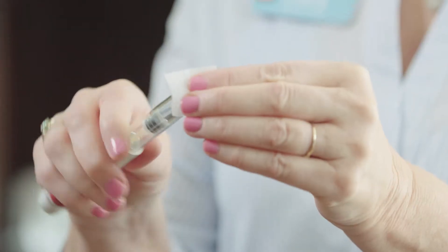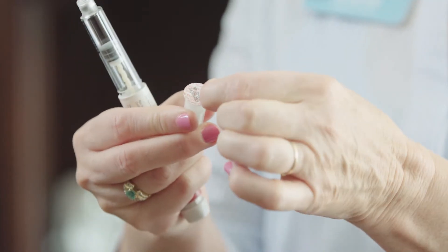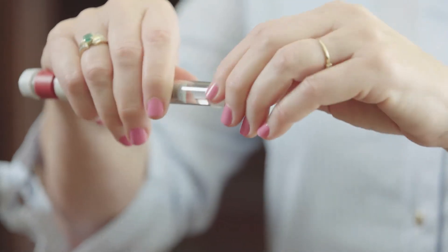Once you have your dose dialed in, you're going to take an alcohol swab and wipe off the end of the pen with the alcohol. Let the alcohol dry. The pen needles are packaged with your pen — you're just going to peel back the paper covering. That's going to expose the needle that will puncture your pen. Then take the pen needle and push it onto your pen, screwing it on tightly.